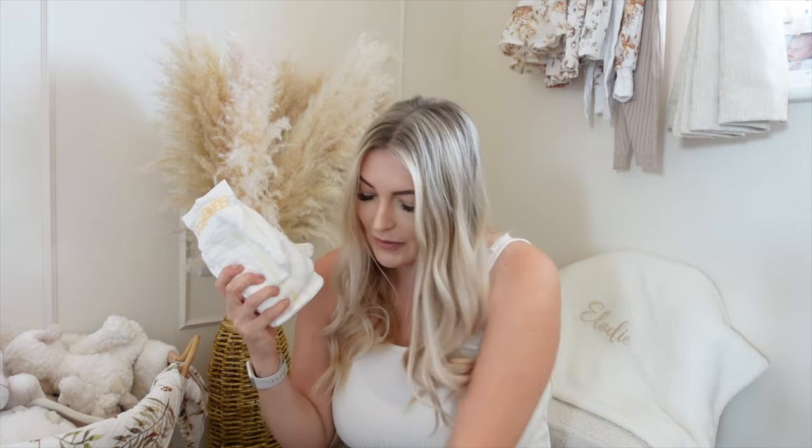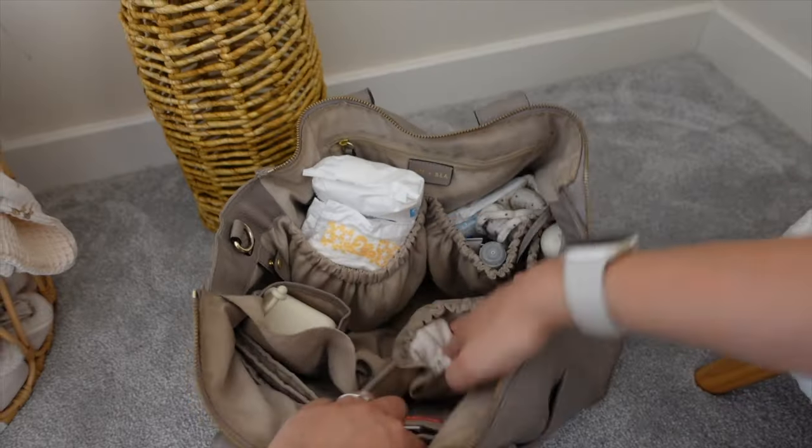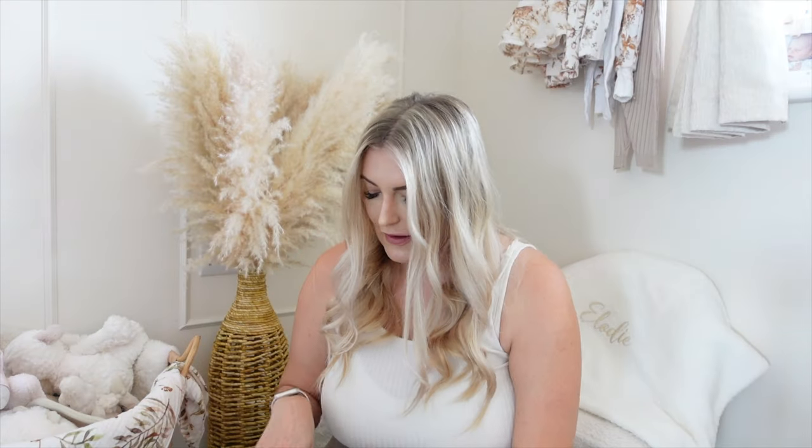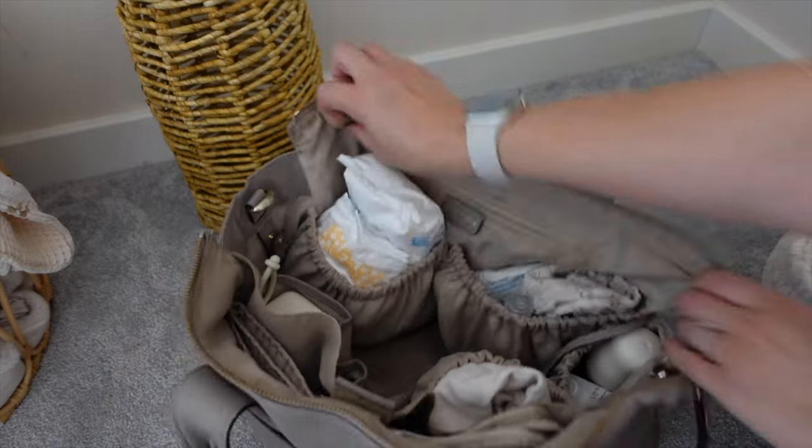Of course I take a pack of wipes out with me, and I make sure I've got an adequate amount of nappies and some nappy bags in there with me. I like to keep all of that organized in its own section.